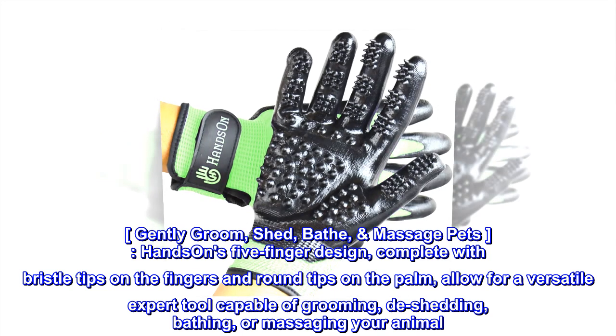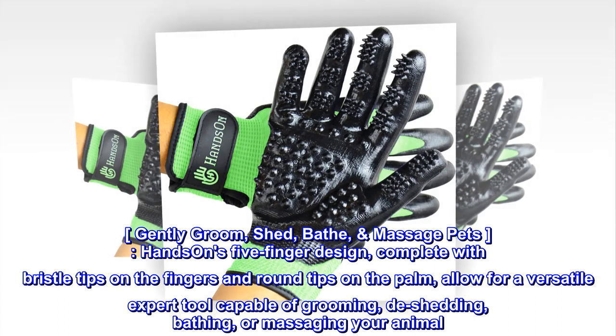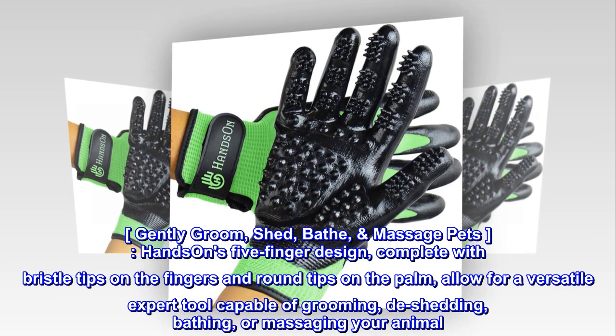Gently groom, shed, bathe, and massage pets. Hands-on's five-finger design, complete with bristle tips on the fingers and round tips on the palm, allow for a versatile expert tool capable of grooming, de-shedding, bathing, or massaging your animal.